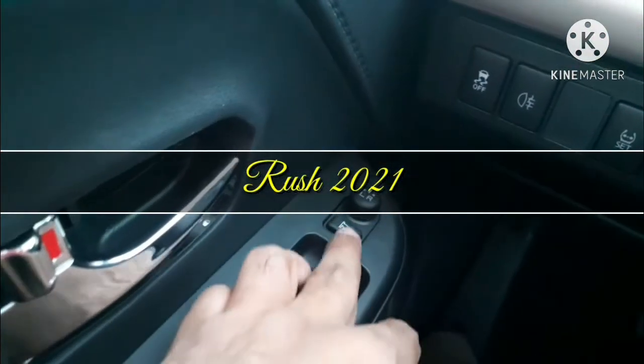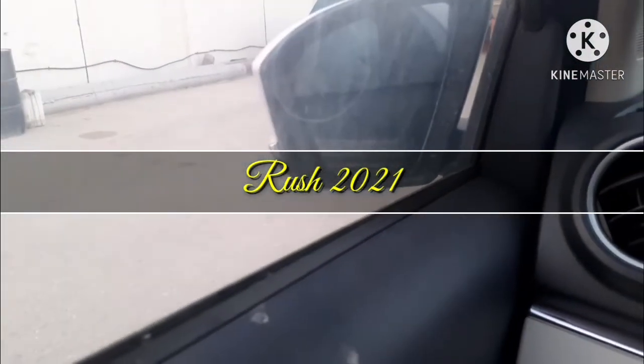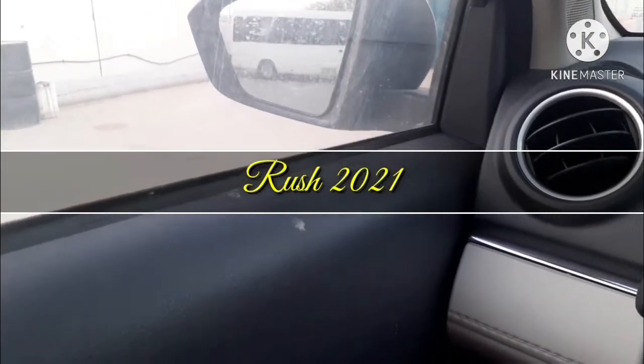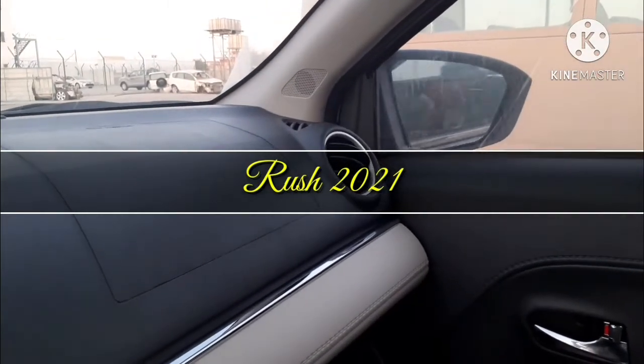There is a mirror folding switch and a mirror switching switch. Both sides of the mirrors can be folded with a single switch. You can see both mirrors folding inside and outside using that single switch.